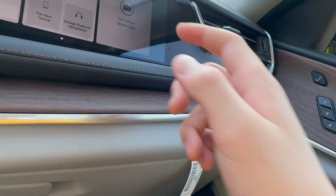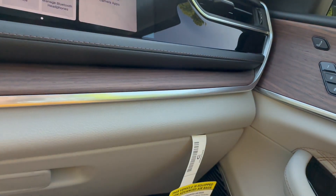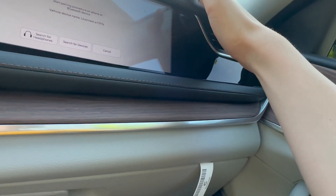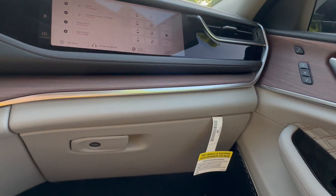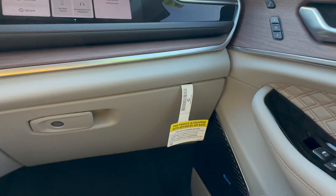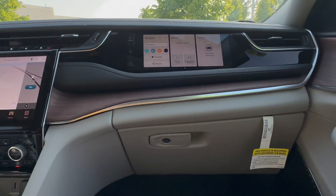You have a lot of different controls here. You could actually pair a new device and play video games — I think that is so cool. Wow, that is really cool. Playing video games on a Jeep Grand Cherokee. You even have your own navigation system. That's really awesome.